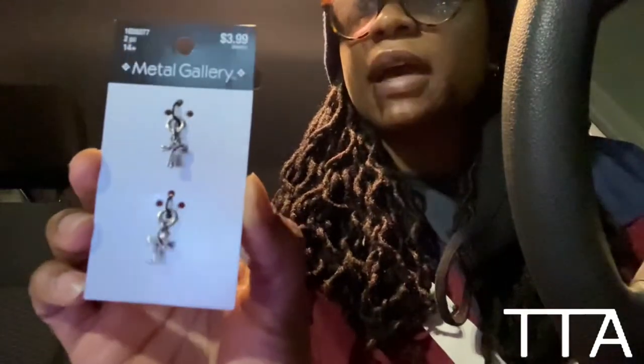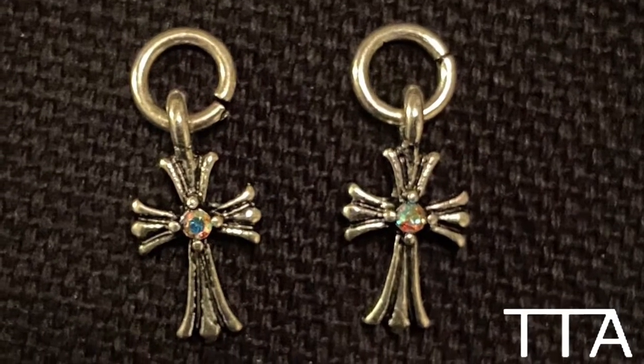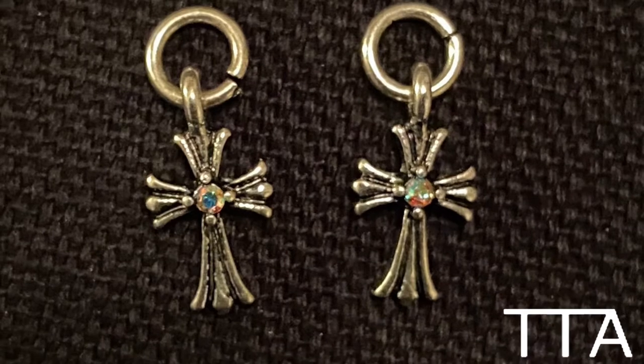What's up guys, I have a video for you today. I popped into Hobby Lobby and ran across some crosses that look like Chrome Hearts crosses. I was like, wait, this is freaking dope. The brand is Metal Gallery - I only got them for $3.99 and it came two in a pack. Chrome Hearts is very popular right now, so I was like I gotta get this.